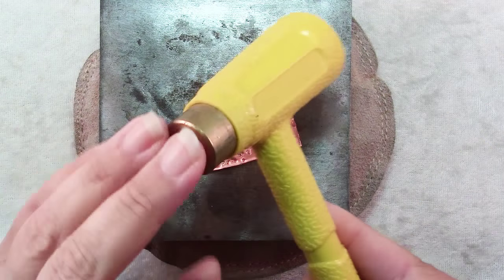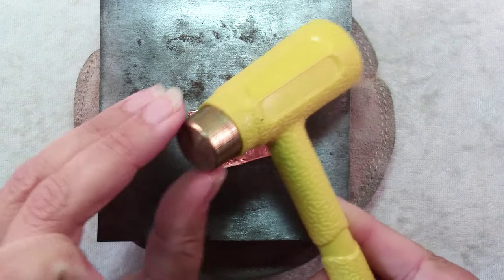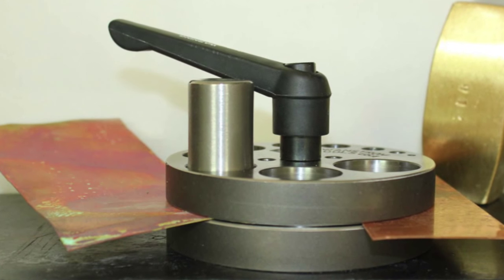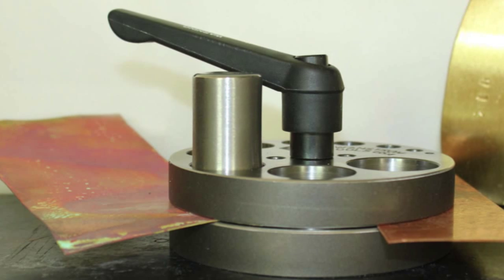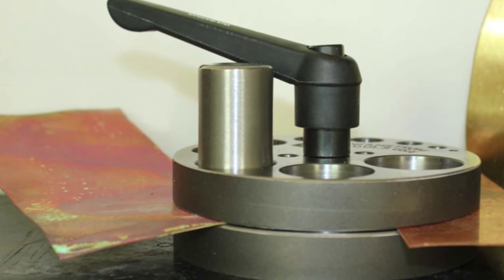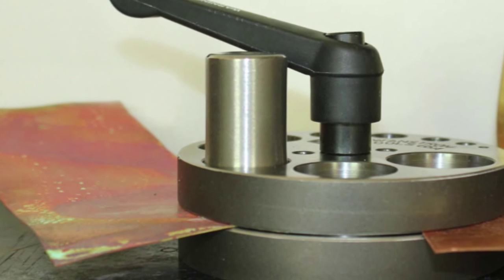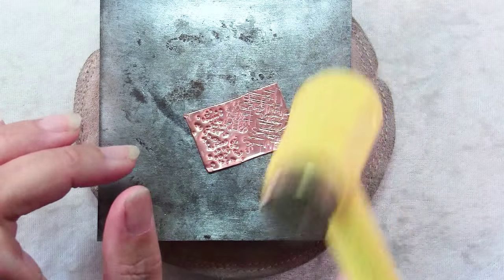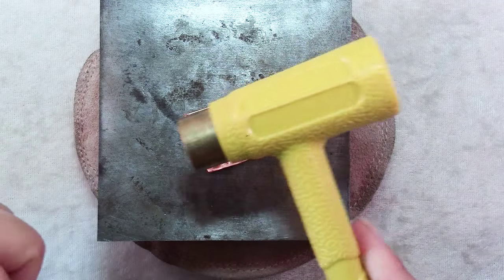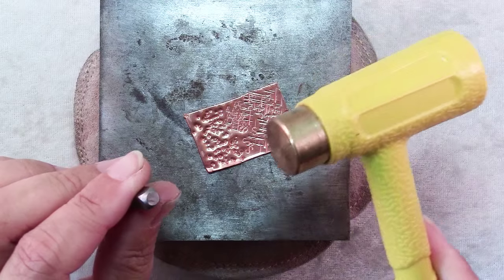You don't want to use this to strike a chisel or to drive a nail or anything sharp that can damage it. I don't happen to have a disc cutter, but if you were using one — which is basically a tube of metal that fits into a round slot — you hammer on that with a piece of metal underneath and it cuts perfectly round discs. That's another instance where you'd be striking metal on metal, so it's a good idea to use the dead blow hammer instead of a steel hammer.